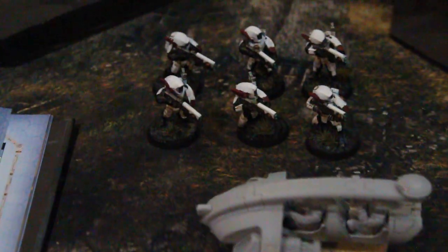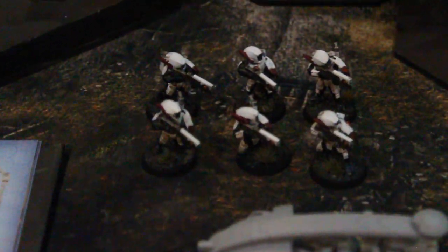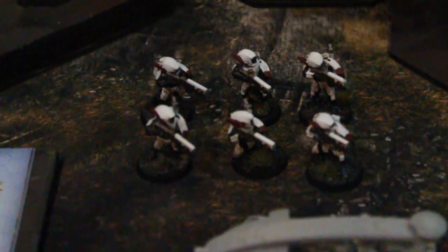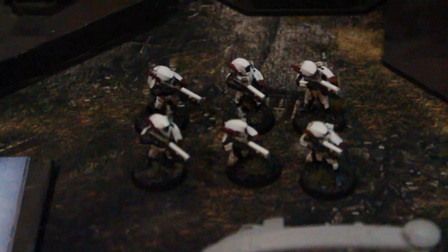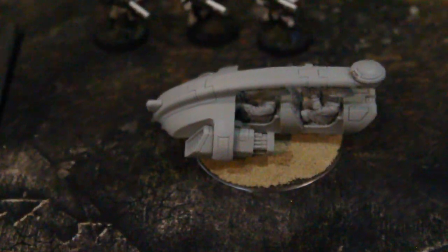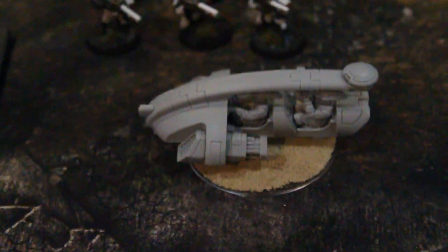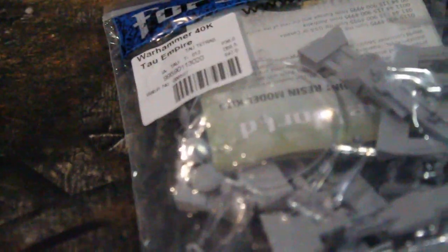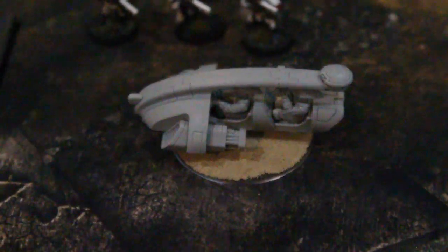A Tetra costs right around 50 points, and that's approximately the same amount as six Tau Pathfinders. So these three guys shooting are going to give an average of three marker light hits, and for the same points, the Tetra is only going to get one and a half marker light hits on average. Since they're sold in pairs and also in the game they come in pairs — although you can add a third or a fourth one to the unit — for a pair you're going to get an average of three marker light hits.